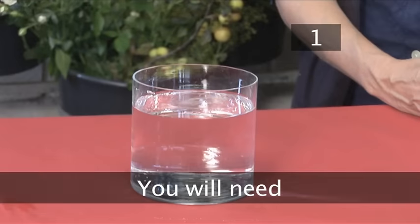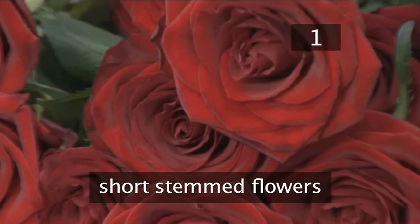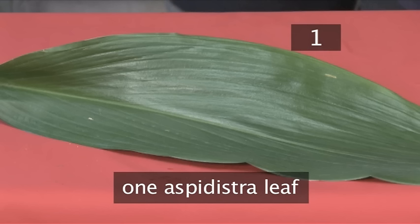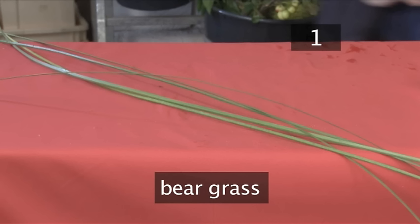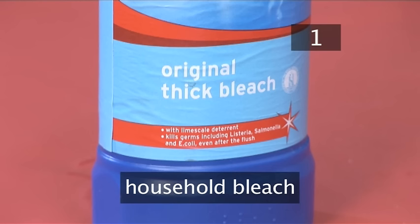Step 1. You will need a small clear glass vase 3 quarters full of water, short stemmed flowers, 1 asperdistral leaf, bare grass, a ruler, scissors, a vegetable knife, and a dash of household bleach.